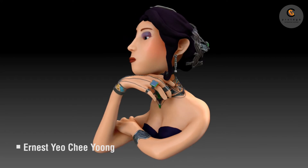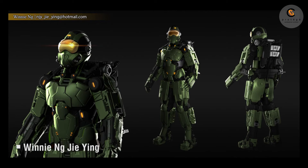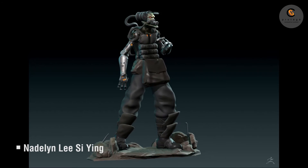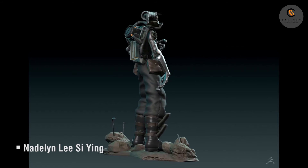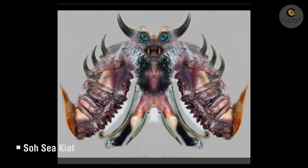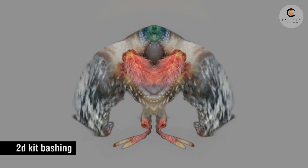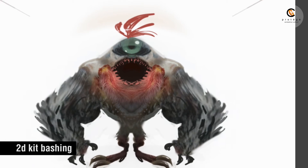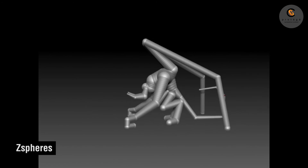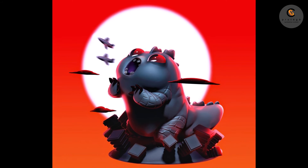Before joining this course, I had very little experience with dealing with designs. And after joining this course, I learned various techniques in ZBrush, like ZSketch and using kit bashing to come up with designs quickly. And then after that, we can create a model based on the design we did.